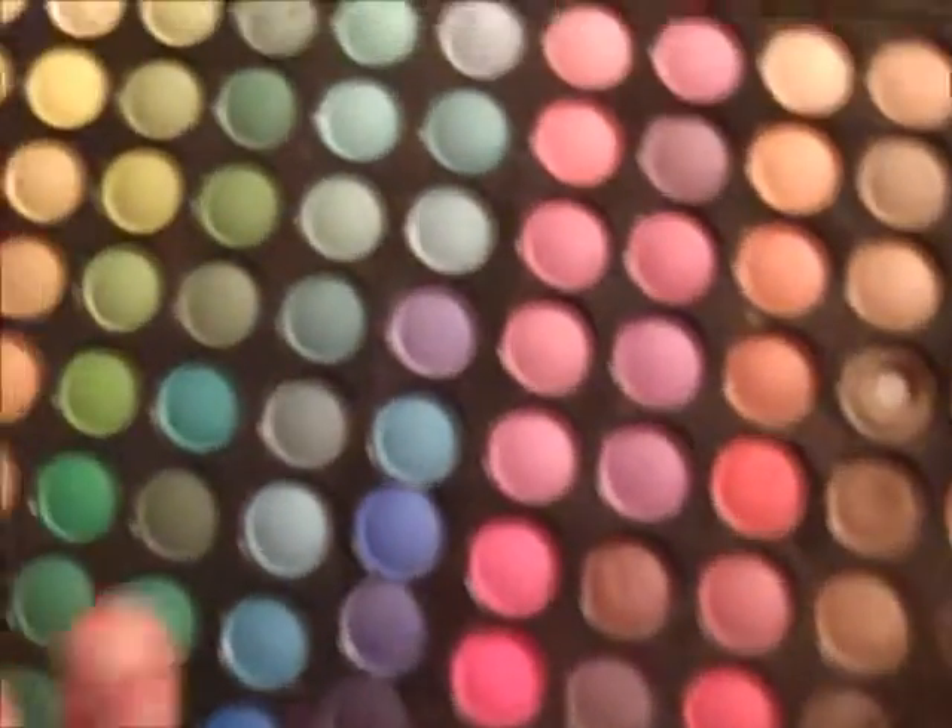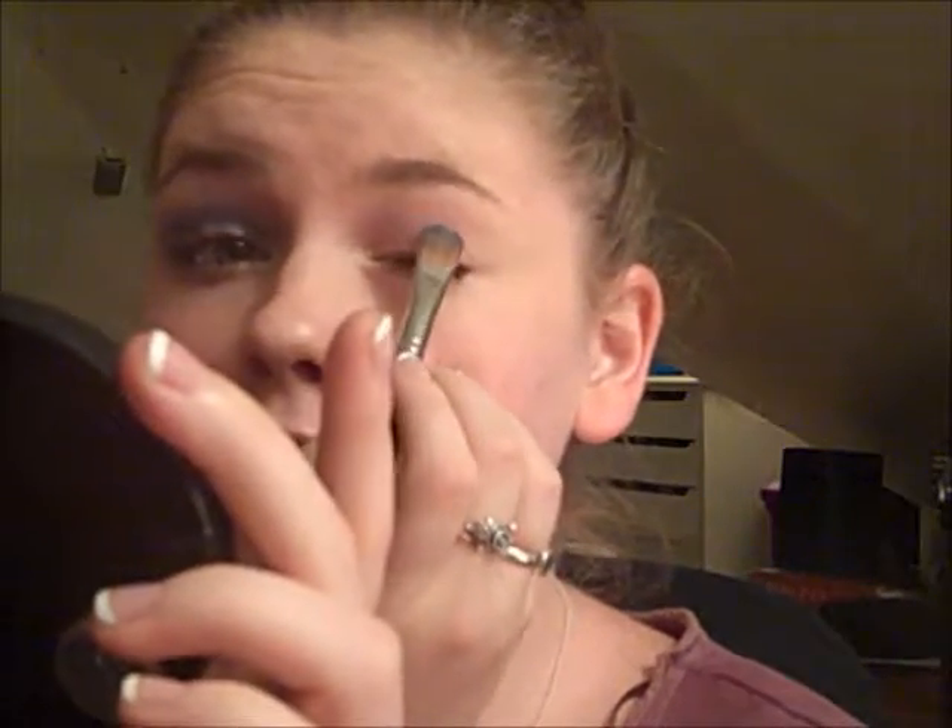First I'm going in with this blue color. It's in my Coastal Scents 88 palette. I'm using the Large Shader E60 brush from Sigma, and I'm going to place that all over my lid.